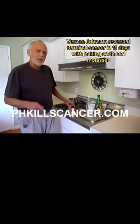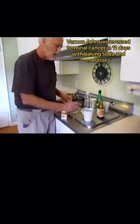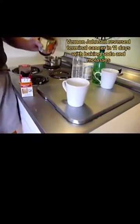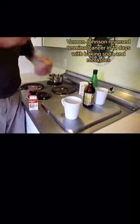I'm doing a more or less a tune-up of alkalizing my body on the website www.phkillscancer.com. So this is baking soda — I'm putting two teaspoons in, that's one and two teaspoons. I'm going to add a teaspoon of molasses — that's a teaspoon of molasses. This is a soft science. And I'm going to put in about a cup of water.